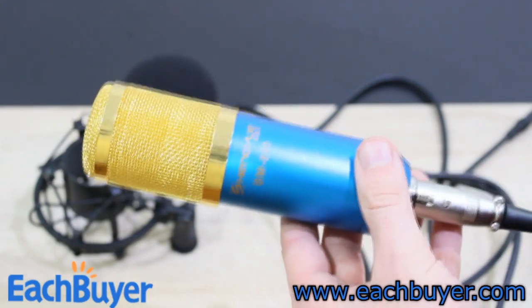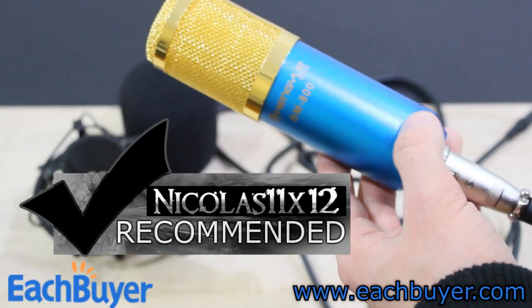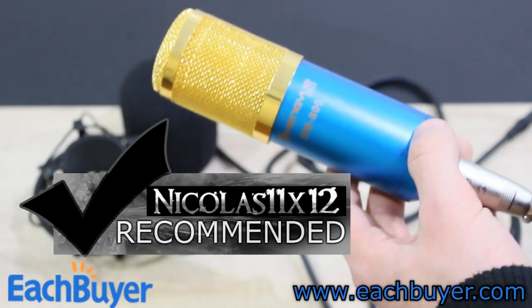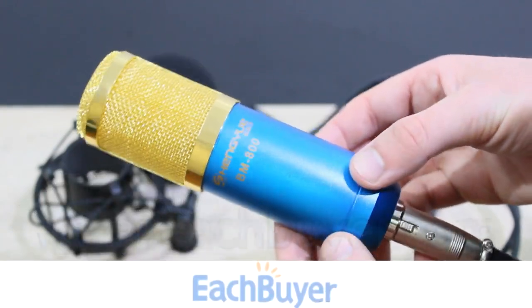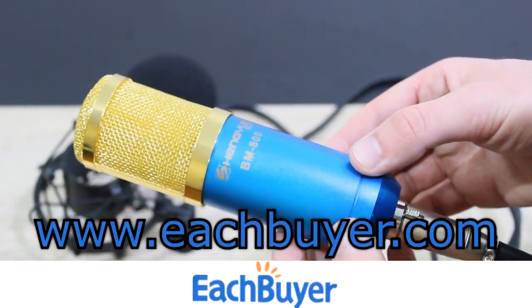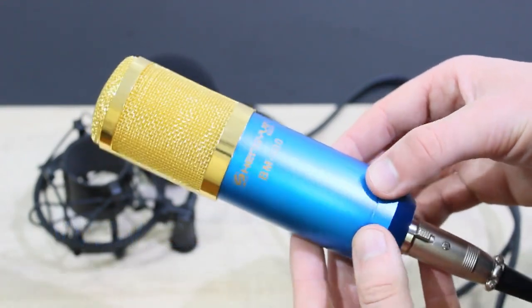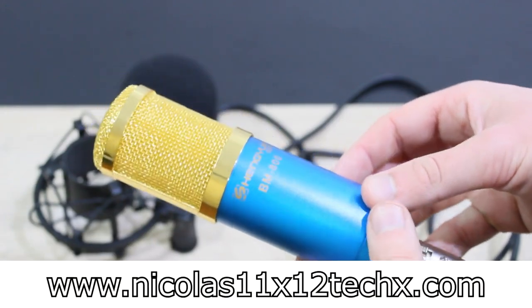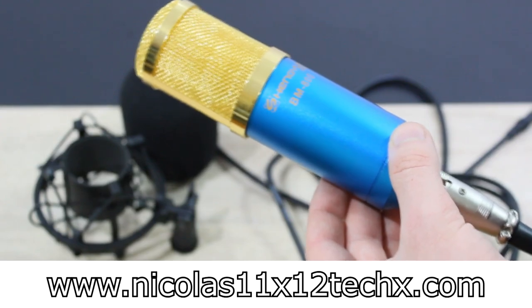So yeah, my singing really sucked, but the mic sounds really clear. I can definitely recommend this Sheng Yu BM-800 condenser microphone if you have a proper amp for it. Once again, thank you each buyer for providing me these products and making these reviews possible. Thanks for watching, don't forget to subscribe, and visit nicholas11x12techx.com to see videos there earlier than on YouTube.